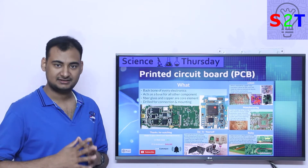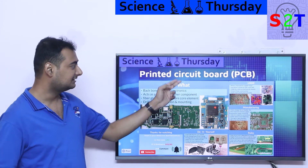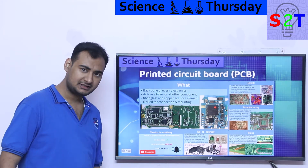Hello YouTube, welcome to my channel Science2Technology. In today's show, Science Thursday, we're going to talk about printed circuit boards, or PCB. So let's dive right into it.